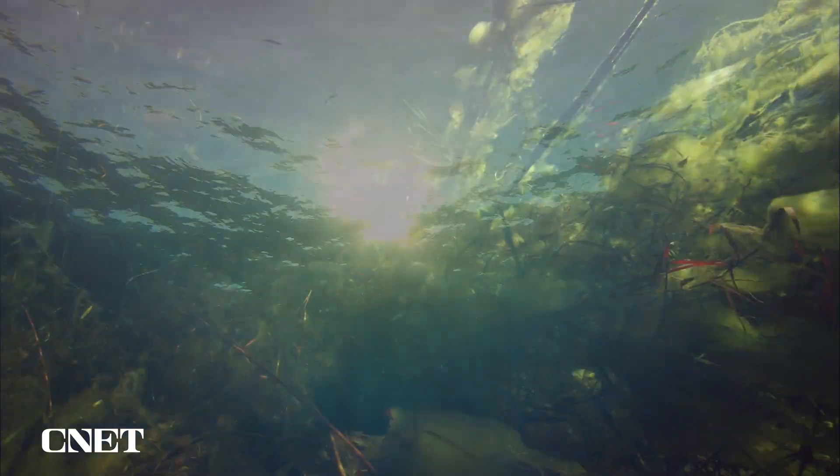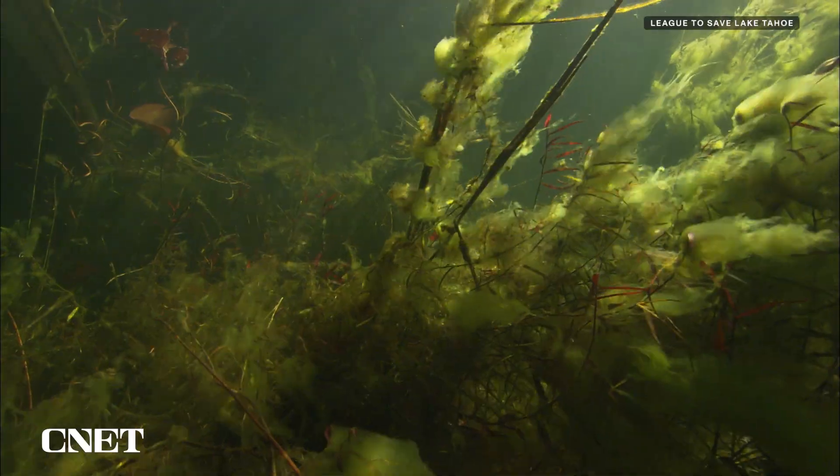The warming of the climate creates a really good stew to grow aquatic invasive weeds, and it's been the single biggest issue in the Lake Tahoe Basin for the overall health of the lake. It just takes a little fragment the size of a thumbnail to start a whole new patch. Just like with BeBot, everything gathered by Pixie Drone is sorted by humans to ensure materials collected are handled properly.